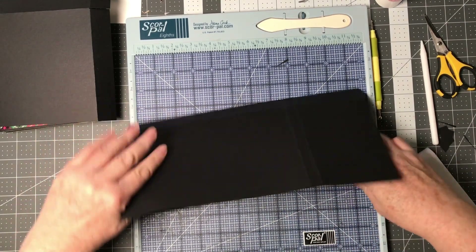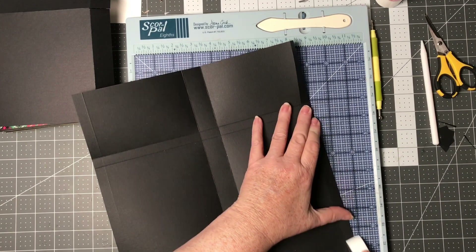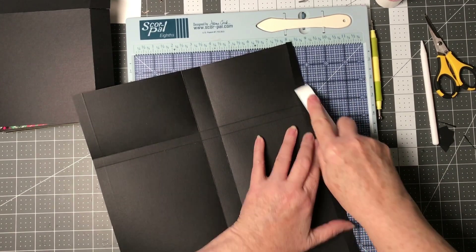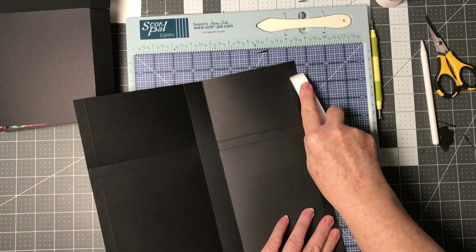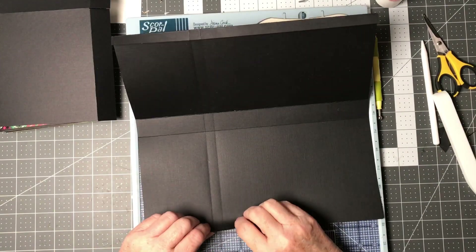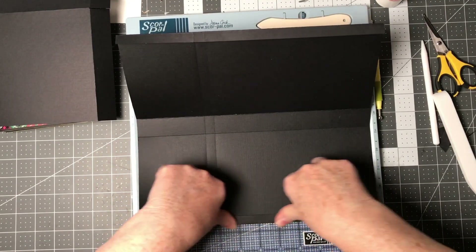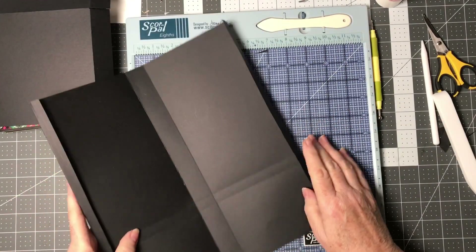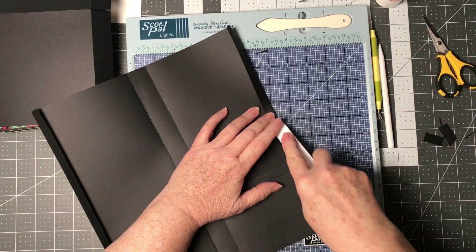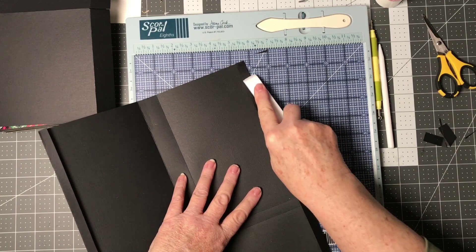As you can see I'm going along and folding and scoring everything. Basically what's going to end up happening is we're going to have a one-inch centerpiece, and the width of our box on one side and the other going to be a half inch each.